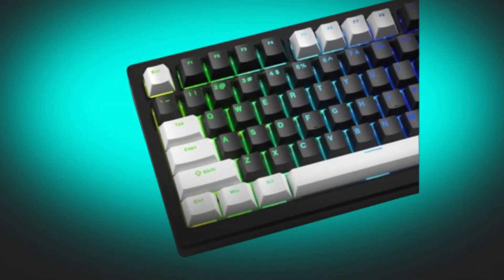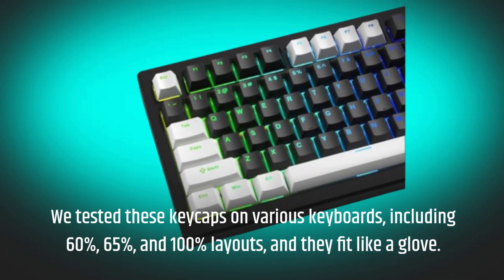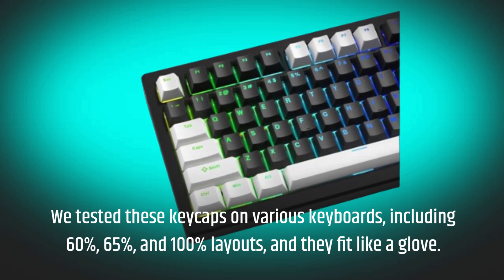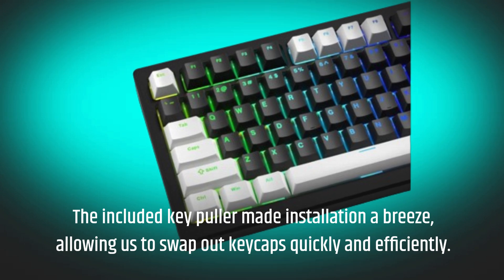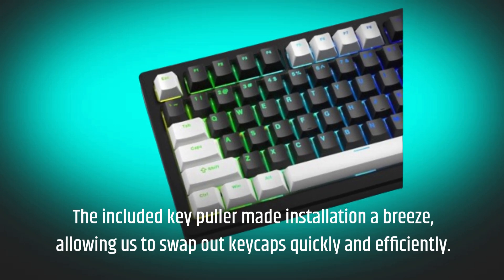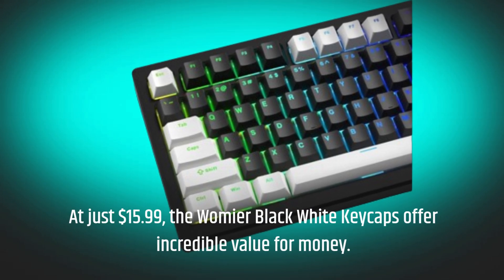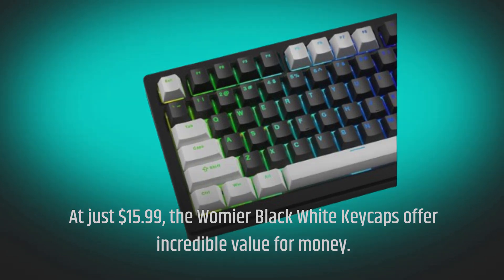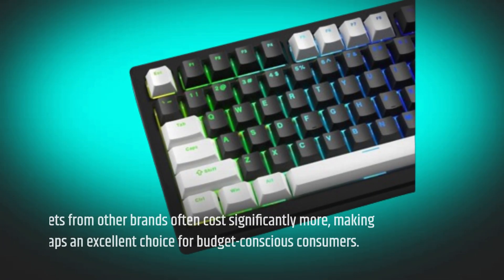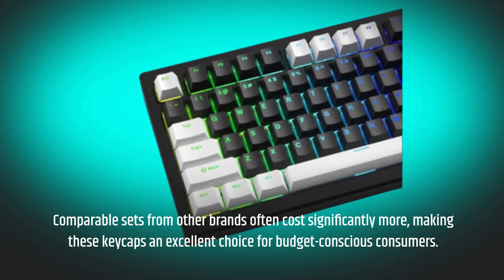We tested these keycaps on various keyboards, including 60%, 65%, and 100% layouts, and they fit like a glove. The included key puller made installation a breeze, allowing us to swap out keycaps quickly and efficiently. At just $15.99, the Wamiya Black White Keycaps offer incredible value for money. Comparable sets from other brands often cost significantly more, making these keycaps an excellent choice for budget-conscious consumers.